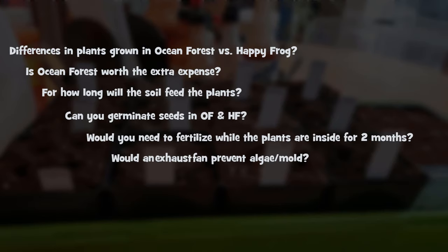Here are my questions. Will plants grow differently in Ocean Forest versus Happy Frog? Is Ocean Forest worth the extra expense? For how long will the soil feed the plants without adding any other nutrients? Would I need to fertilize at all during a typical two-month period?